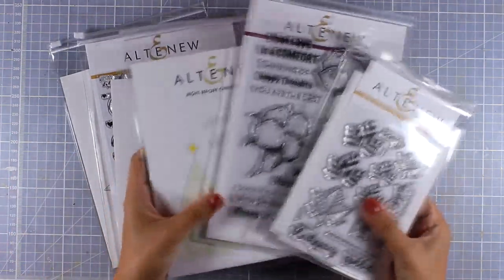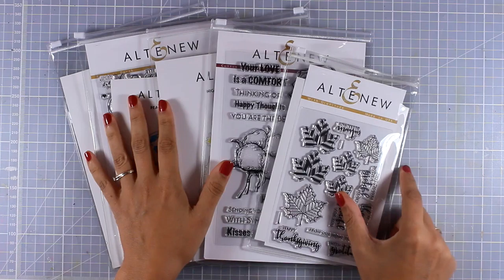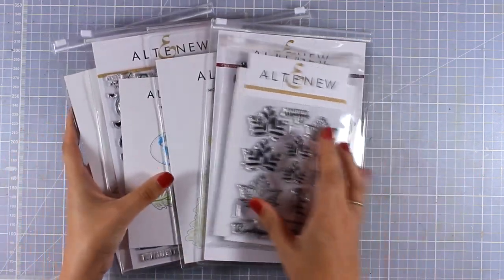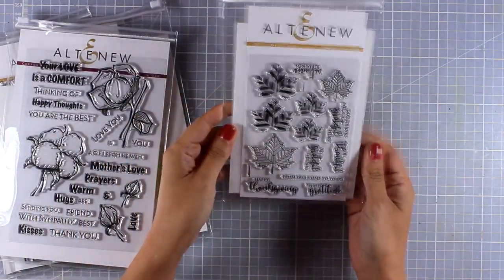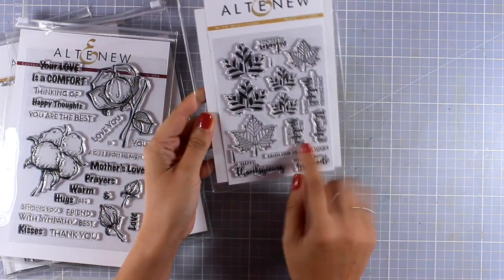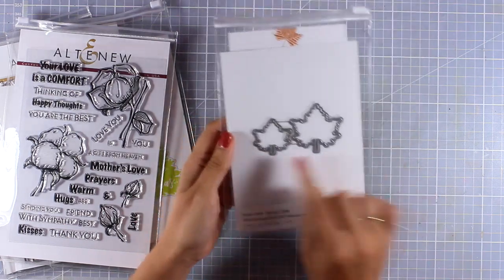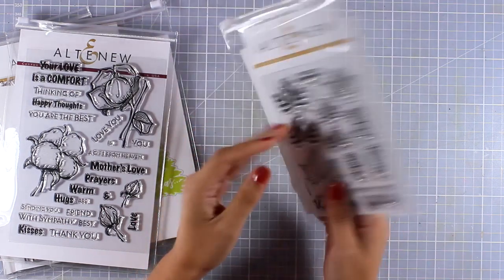We're going to take a quick look at some of the stamps released this month. I'm not going to show you everything, but just a few that I really love. This one is called With Gratitude, and as you can see it comes with beautiful leaf designs, perfect for fall, for thank you cards, as well as for Thanksgiving cards.